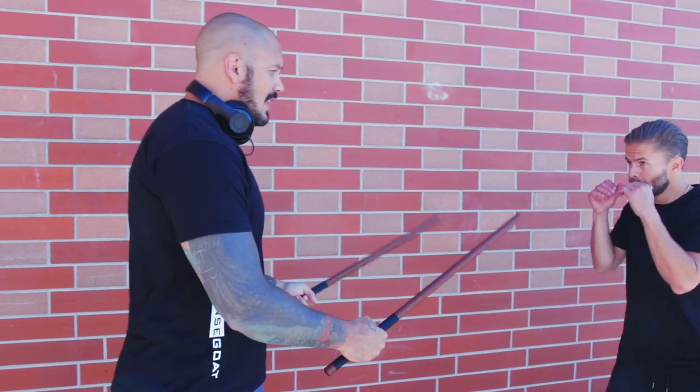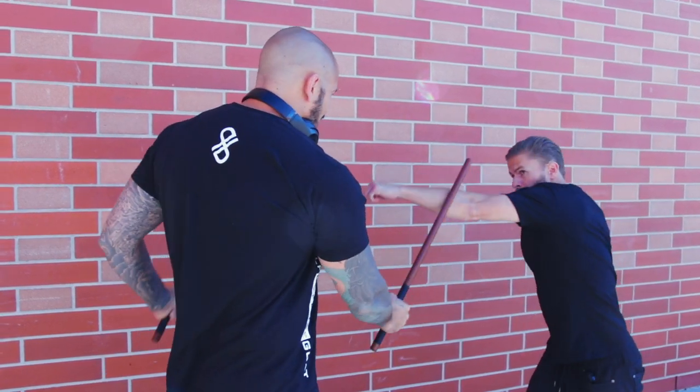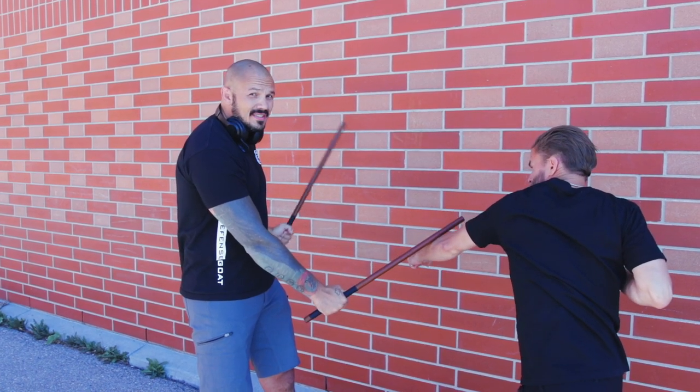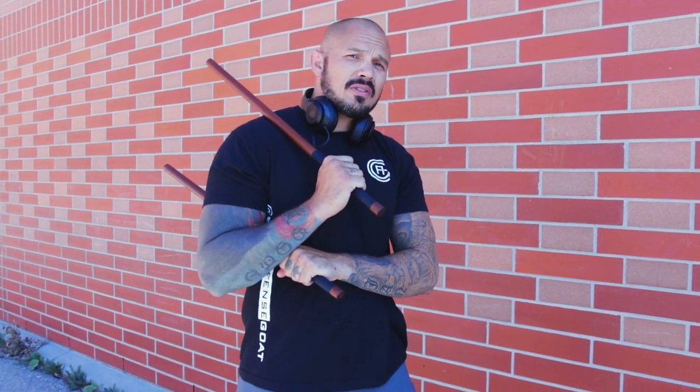On the first attack, I targeted the hand — boom — the left one came through and I smashed into the head and came around. Hitting the hand, hitting the hand — he's not going to be able to recycle those hands, that's why the head opens up. The head strike came in, and now my arms are underneath.